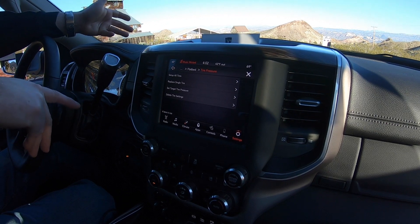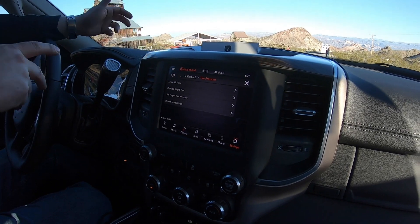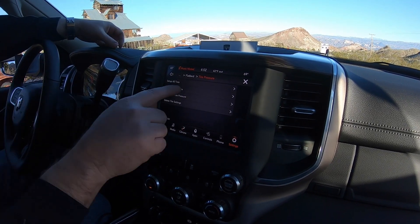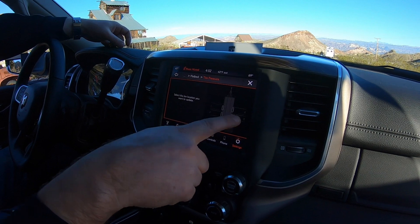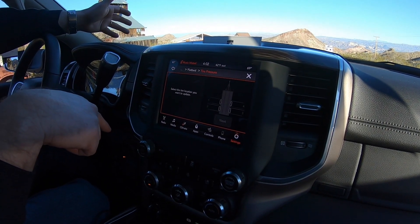When you're going down the road, if that tire pressure drops by 10%, it'll send you an alert indicating which specific tire — right front or whichever — is low. If you need to replace a tire, you can go in, select which tire you're replacing, and re-sync the sensor.